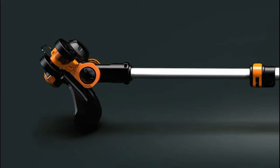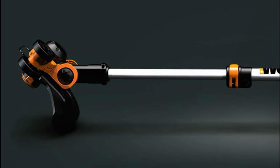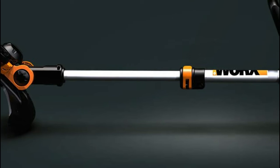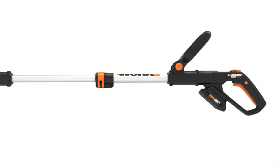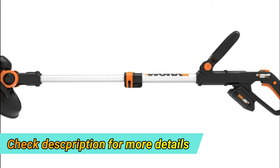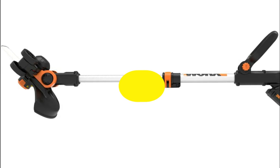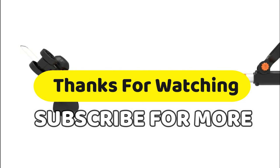The ergonomic seven-position handle makes for easy handling and comfort. Switch from an edger to a trimmer and back again in seconds. The adjustable guard is your best friend when it comes to keeping the decorative parts of your landscaping safe.